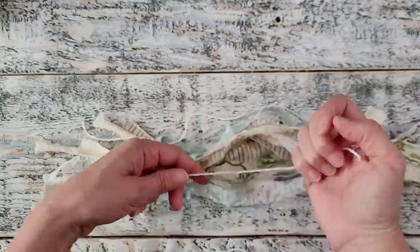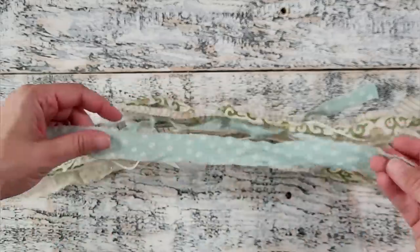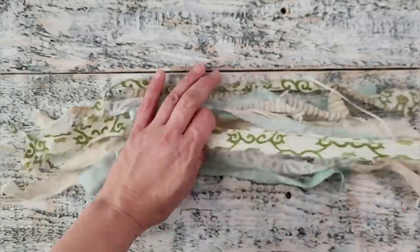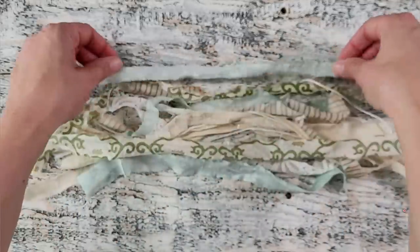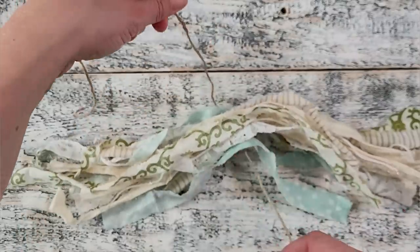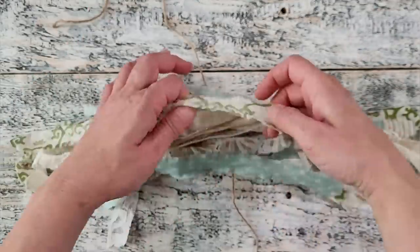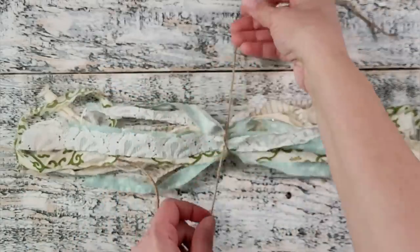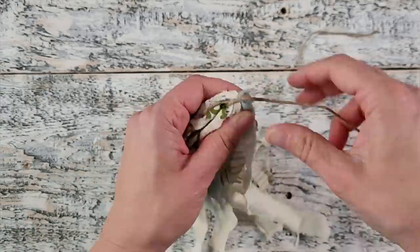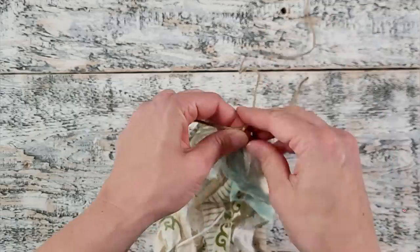Of course you can add anything that you would like to create something beautiful for your Christmas tree. Once you are happy with how thick it is, you can use a string to tie your bundle together in the middle. I'm adjusting my fabric strips just so they're facing the right way. I am using jute twine but of course use any type of string you'd like. I'm just going to tie this off with a basic knot, flipping those fabric scraps around so I can see those beautiful colors, and then tying the knot off.